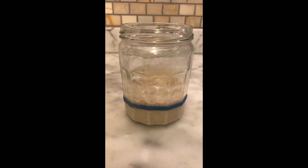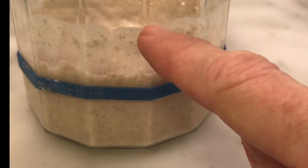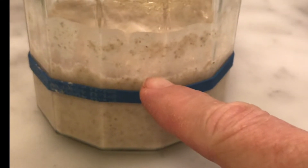Hey y'all, today we're going to be making sourdough pizza, and the key to any good sourdough pizza is a nice ripe starter. Here we're looking at my starter, and it is not ripe as you can see.